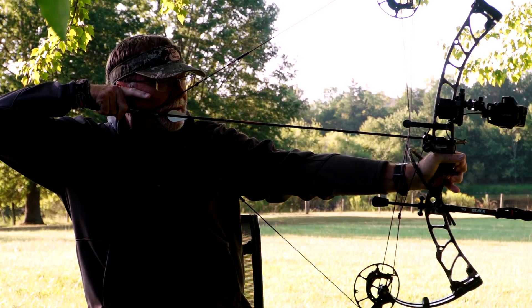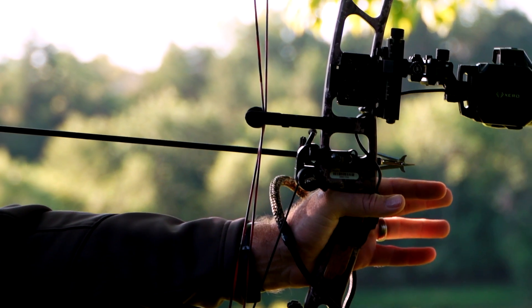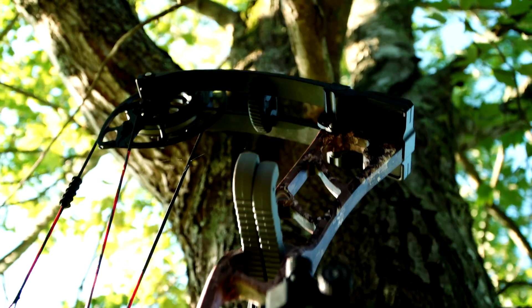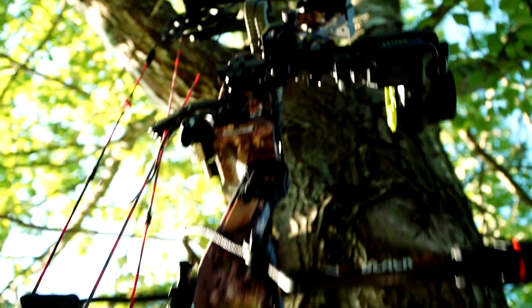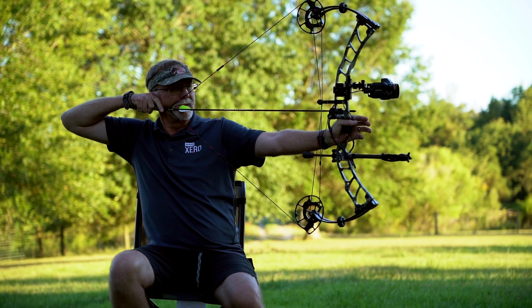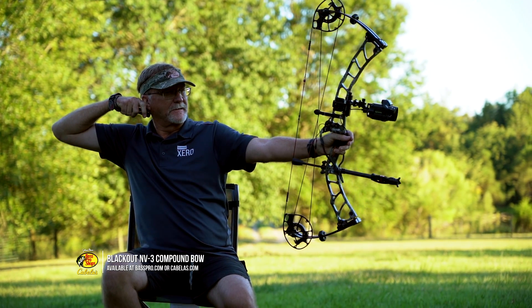My setup typically changes every year to help field test and practice and look at new products. This year I'm going to be shooting the Blackout NV3. The last couple of years I've been shooting the Blackout NV32. Both of these bows are high-performance bows that perform really well.